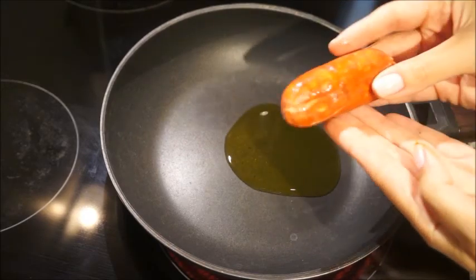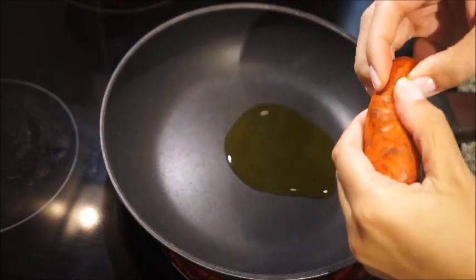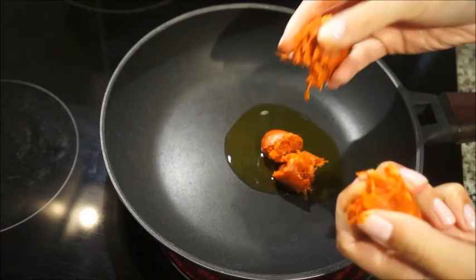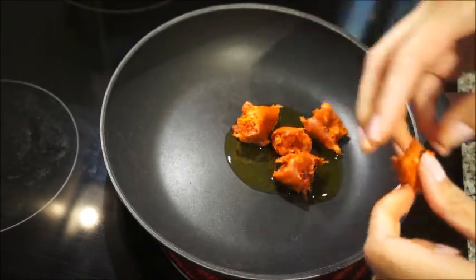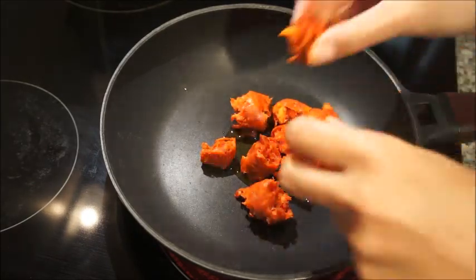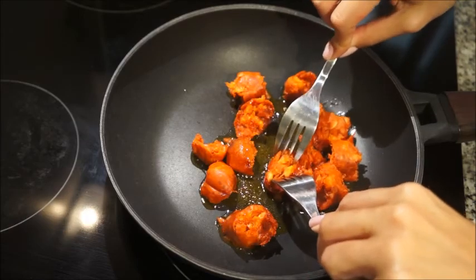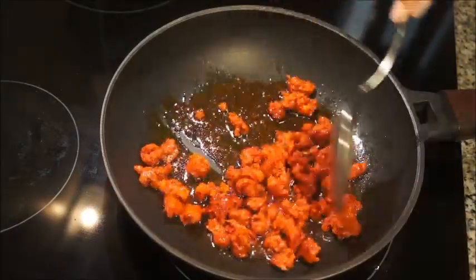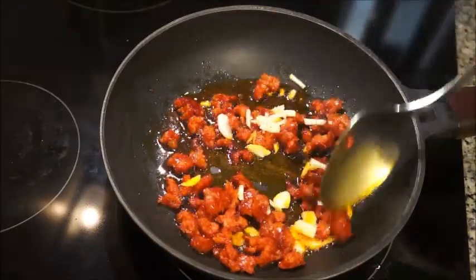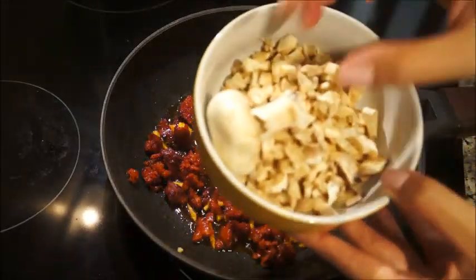First we're gonna start by cooking some sausage. Here I have some chorizo because I'm in Spain, but you can use any sausage that you like. You can also use a dry sausage — anything fatty and well-seasoned works great, or even bacon. I'm just breaking up the sausage, letting it cook for a couple minutes, and then I added garlic — as much or as little as you want. The sausage is pretty seasoned so you don't have to, but I like it.